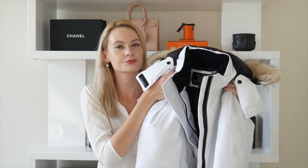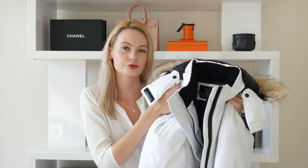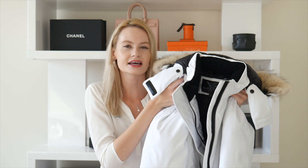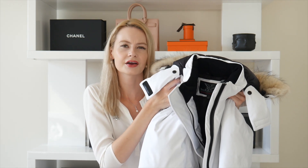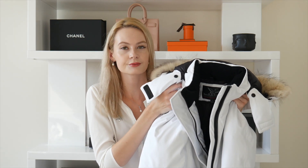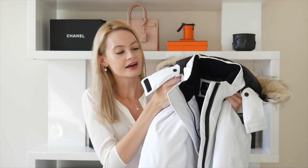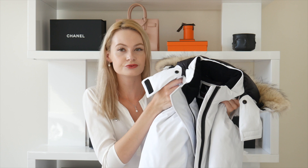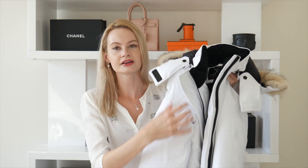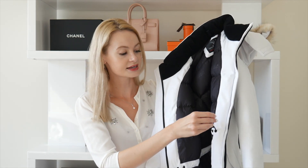Let's talk about the fit. I got a size small rather than extra small because I wanted room underneath for a thicker sweater. I felt like extra small would be really snug and I couldn't put a sweater underneath, so the small works perfectly for that. I love that it has two features similar to Canada Goose — the first is an elastic band in the middle.